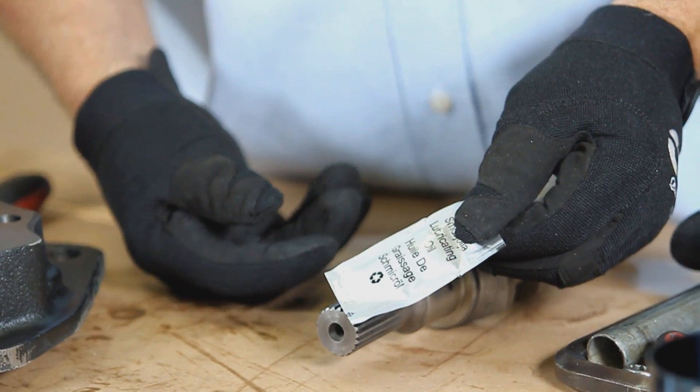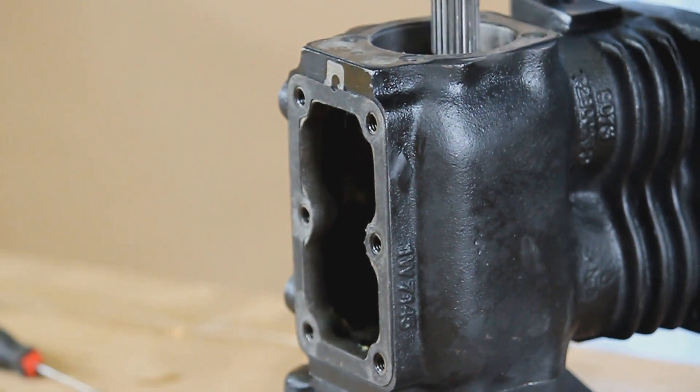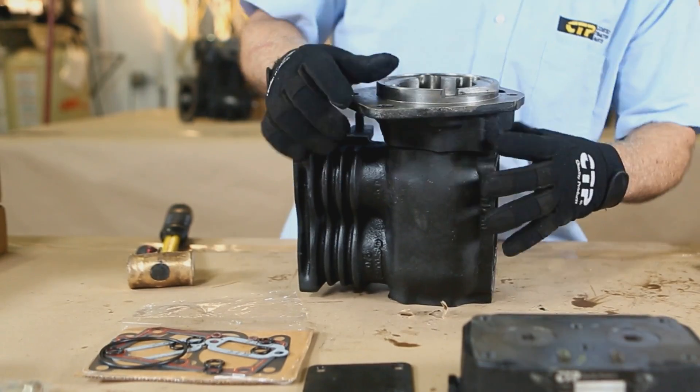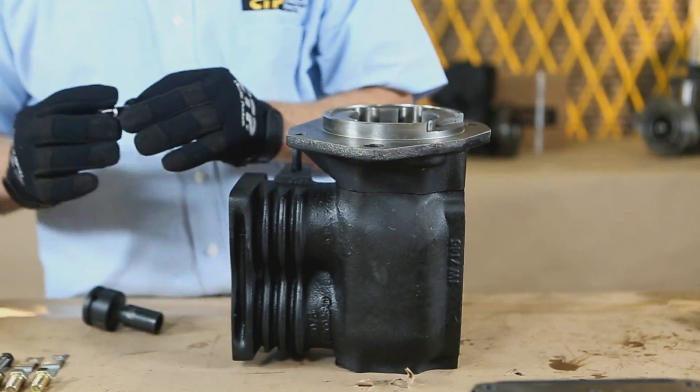Apply some assembly lube on the crankshaft and slide the crank into the compressor and inside the front housing bearing. Next, reinstall the rear cover onto the compressor body using new bolts supplied in the rebuild kit.